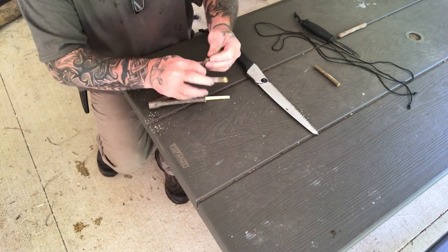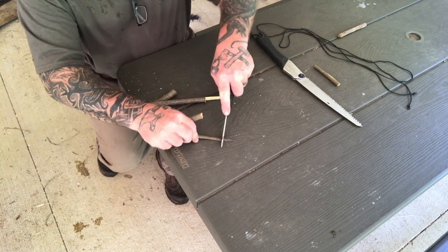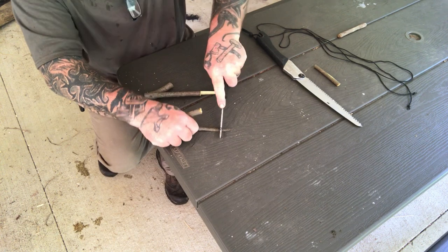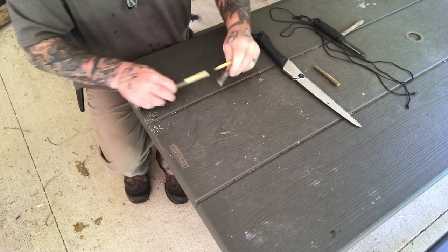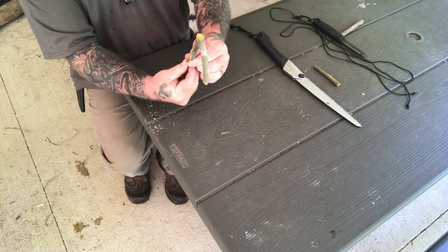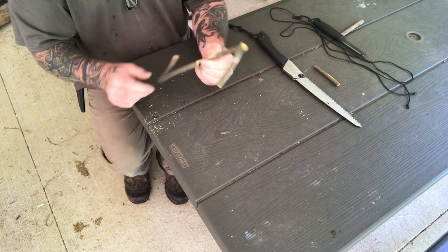Split that side off just like that. We lay the two sides together and we're going to trim this down where it's sheared off. I'm going to trim the other side short on purpose. Lay it in here like this — that's what we're going to lash up. When we're done we'll have a pot hook.